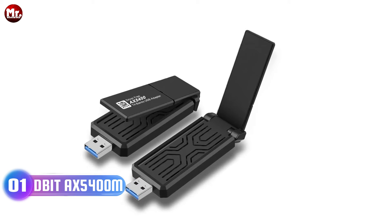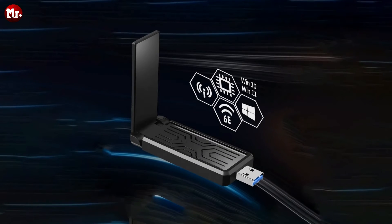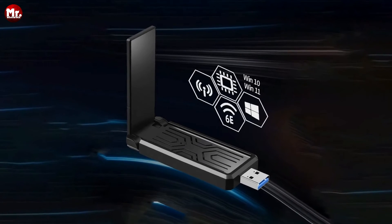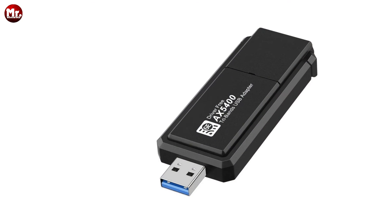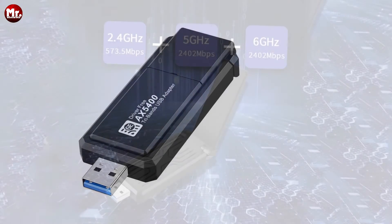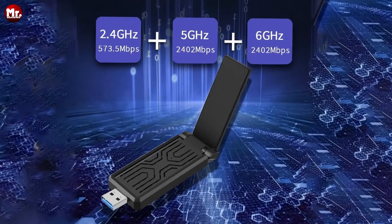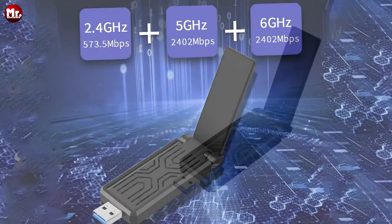Number 1: the Debit USB Wi-Fi Adapter. Let's dive into what makes it a game-changer. First off, it's all about speed. This bad boy supports not one, not two, but three bands: 2.4GHz, 5GHz, and the blazing-fast 6GHz, with a mind-boggling speed of 5,400 Mbps. Say goodbye to buffering and hello to seamless streaming and lightning-fast downloads.